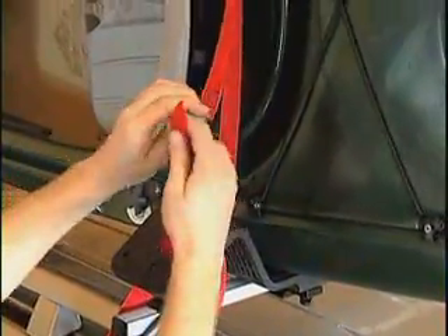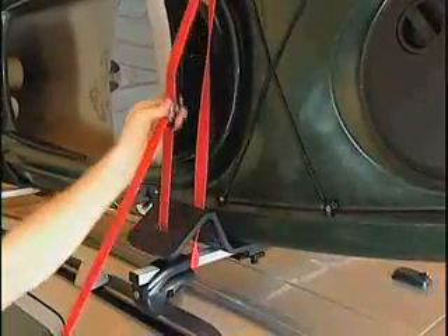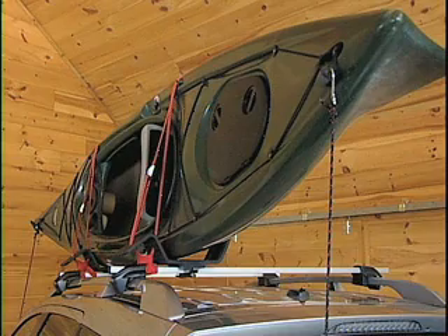The Autoloader will gently flex to fit the kayak for superior hold and protection. Remember to always secure your kayak with balanced yarn lines for added security. It's really that easy and that affordable.